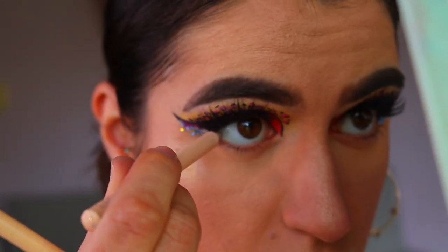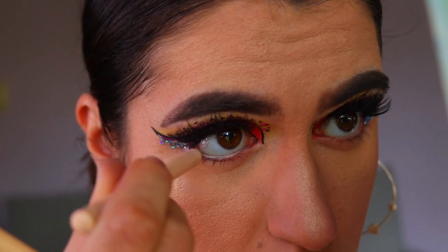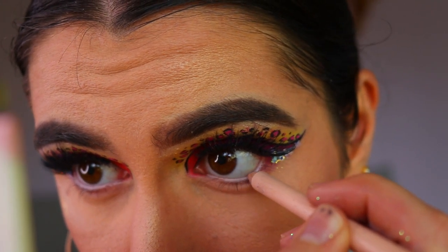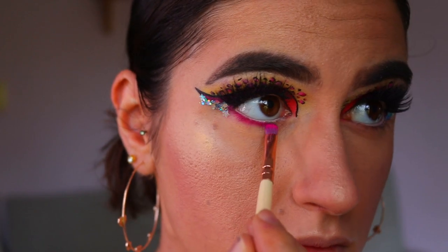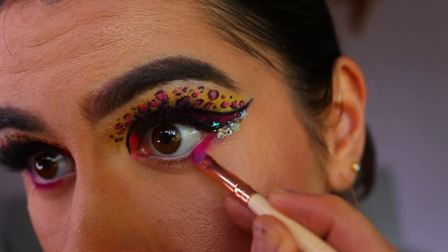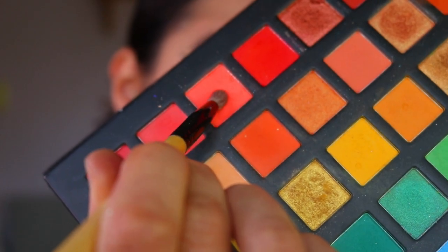Once I'm happy with the glitter, I'm going to line my waterline. I'm actually using a nude kohl, though I think a really hot pink kohl would look so pretty with this look. I'm using my Models Prefer nude eye kohl to really open up the eyes. Then on a precise shader brush, I'm applying the pink shadow we used on the lid right up tight against my bottom lash line, working from the outer corner toward the inner corner.